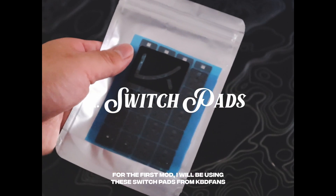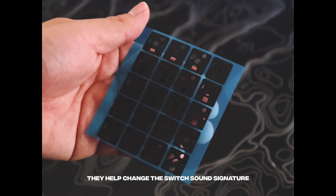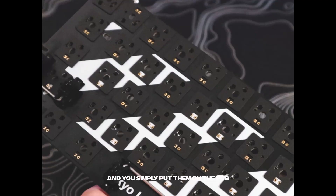For the first mod, I'll be using the Switch Pads from KBD Fans. The idea is the same as the PE Foam mod — they help change the sound signature and you simply put them on the PCB.